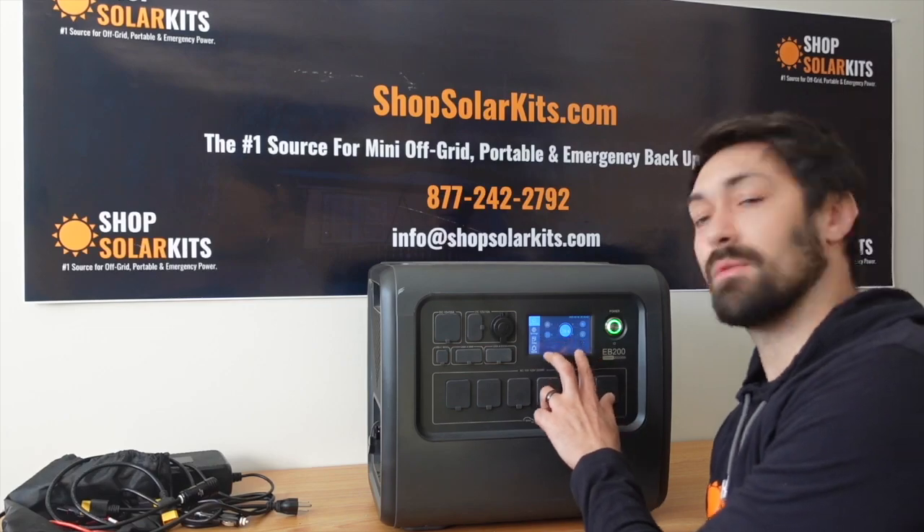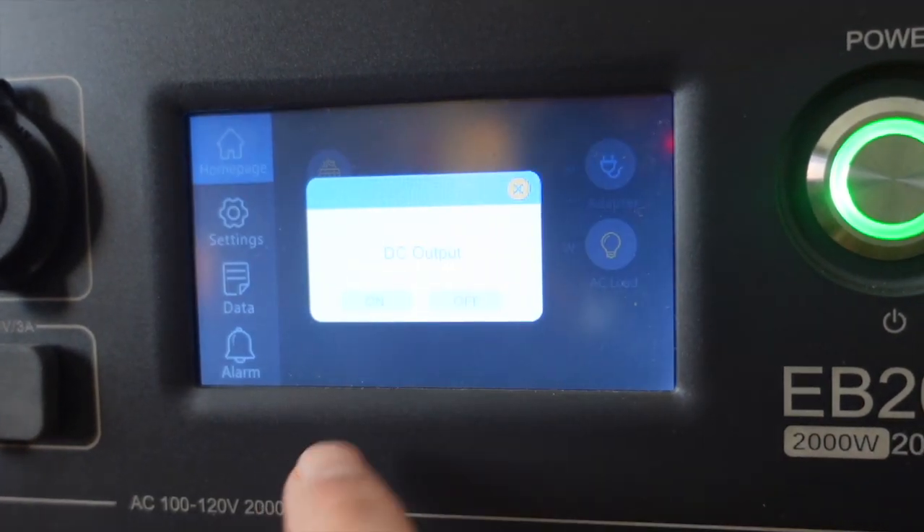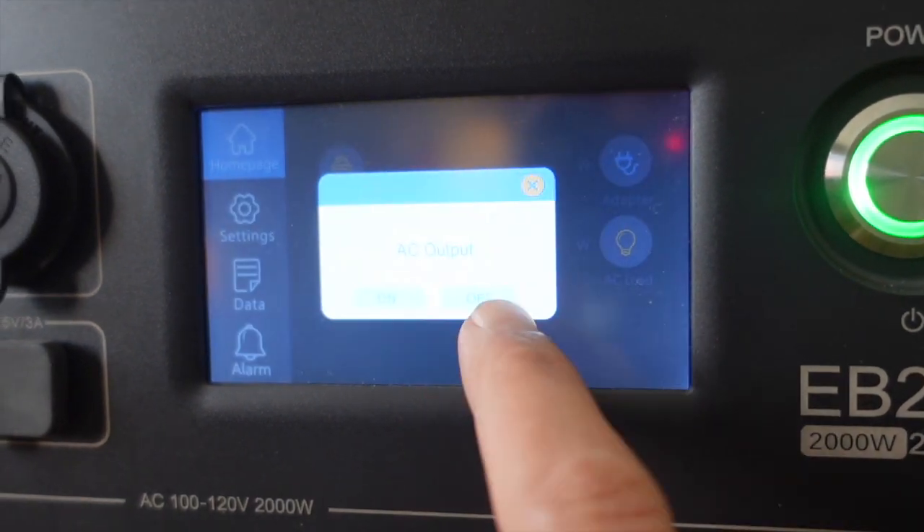You've also got the same touchscreen as the AC200P and the AC200 Max. It's a very responsive touchscreen and you can filter through everything that you need here as well.